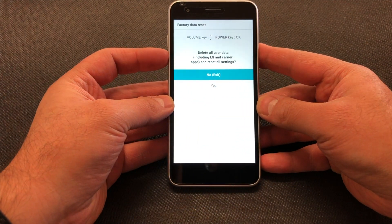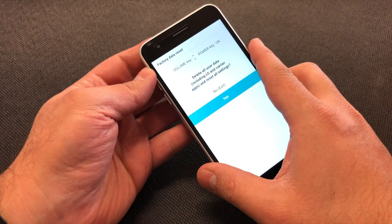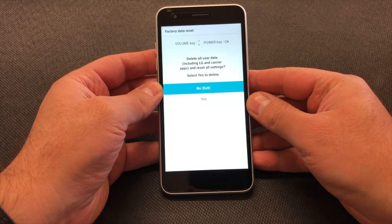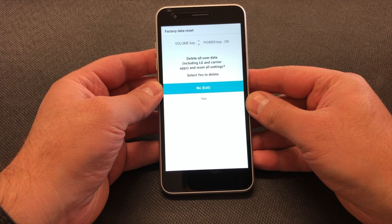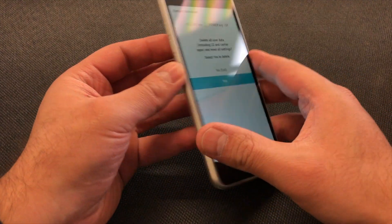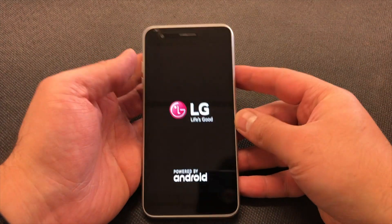Scroll down with the volume down key, then press the power button. The next screen is basically telling you the same thing — are you sure you want to delete everything? Press the volume down key, then the power key again. Once you do that, it's going to erase everything off the device.